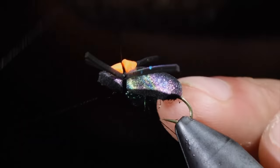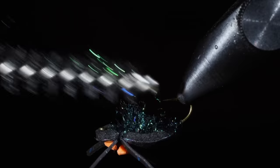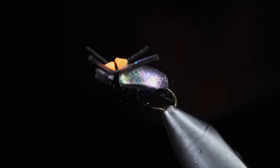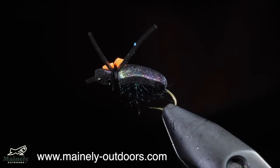Whip finish, securing everything in place, and snip your thread free. Brush out the bottom to give it a nice buggy look. And this is the Bank Beetle — one of my favorite patterns to use for a hopper dropper rig for brook trout. If you want to try this fly for yourself but don't tie, you can visit my website down below.